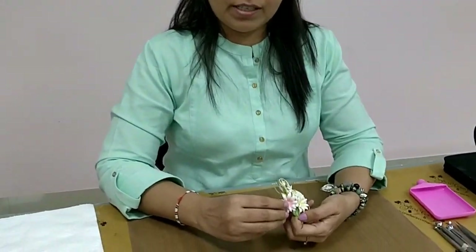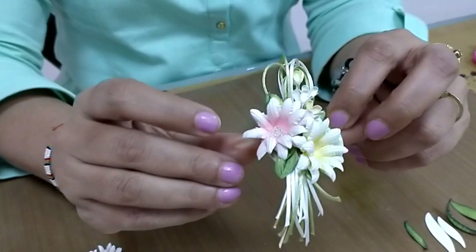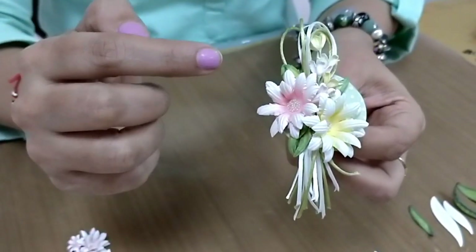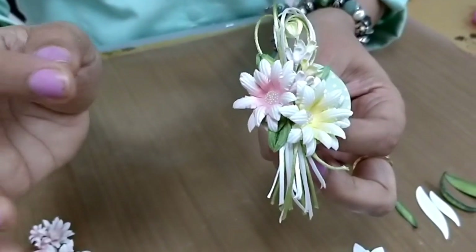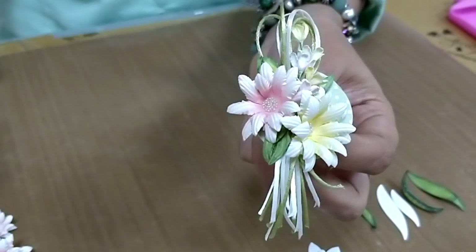Friends, myself Darshana Savla here on behalf of Dress My Craft. Today I'll be teaching you all how to make these beautiful paper flowers. These paper flowers are made from our soft oriental paper along with the help of the groove golf tools. I'll be teaching you how to color the flowers and how to emboss the flowers in very simple and easy methods. So let's get started.